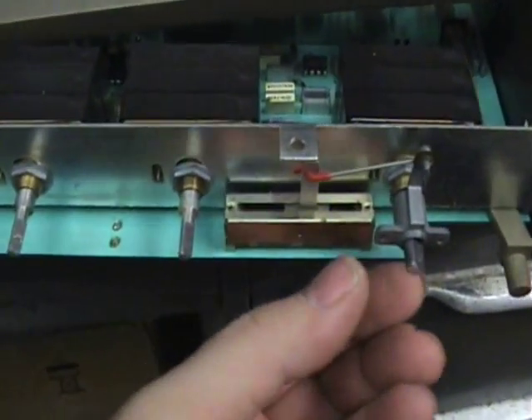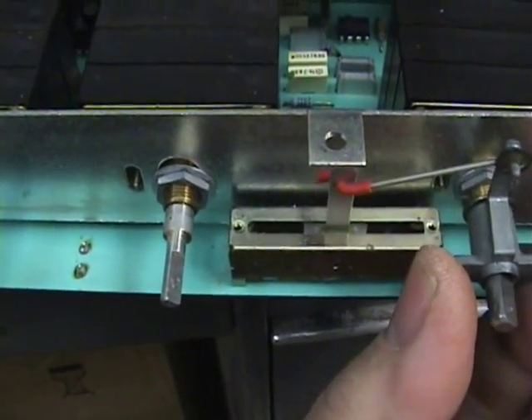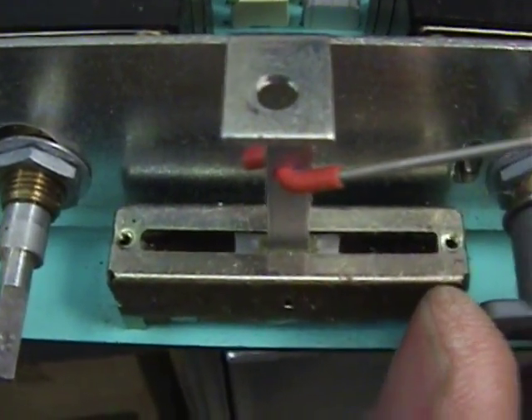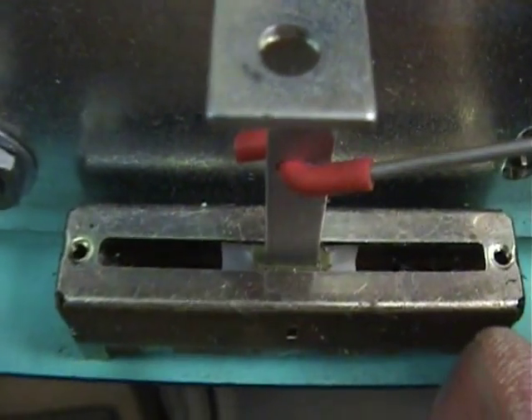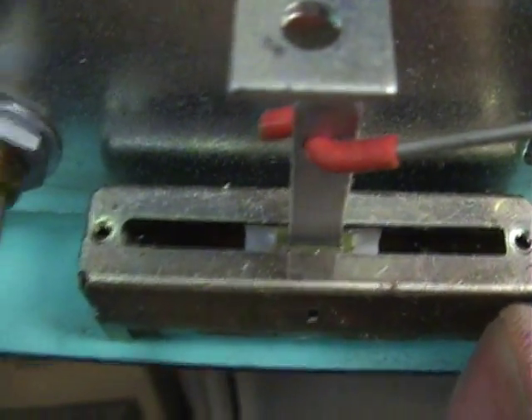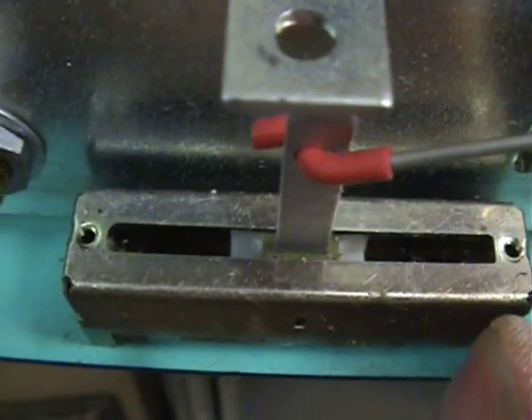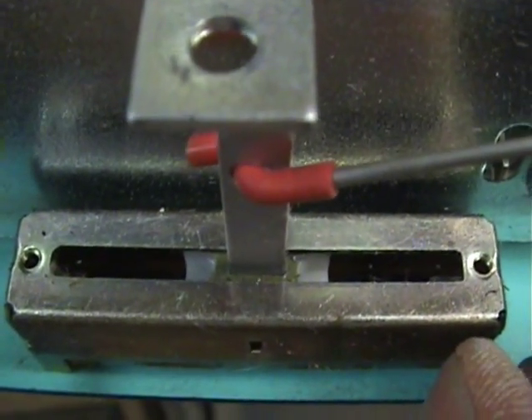We can see a little bit better now with the front panel removed. It's the rocking of the handle on the slide pod. I suspect the little spring-loaded finger inside that slide pod that contacts the resistive traces, so we'll take a look.